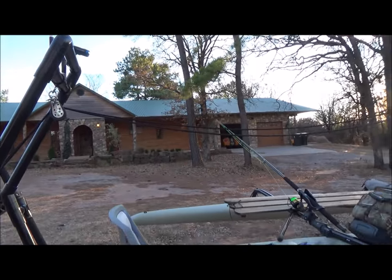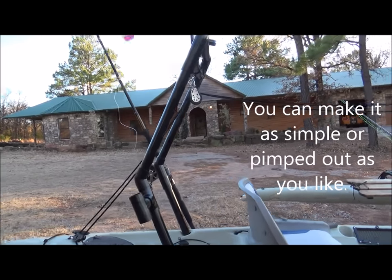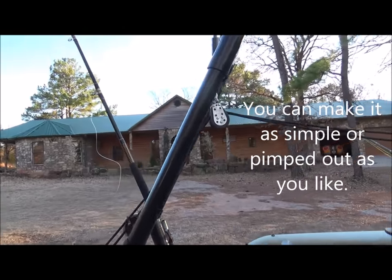It keeps everything up off of your head when you're trying to sail, especially when you're trying to tack. And it comes with a few other benefits.